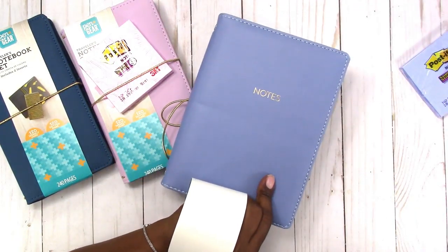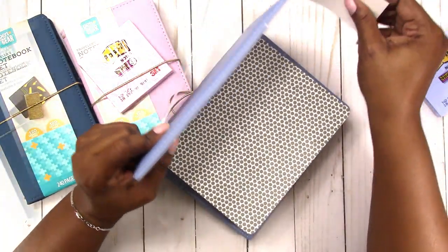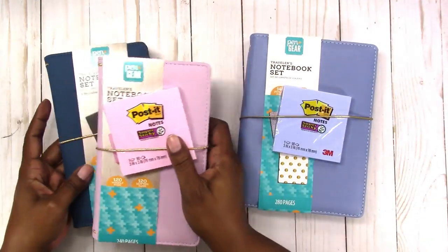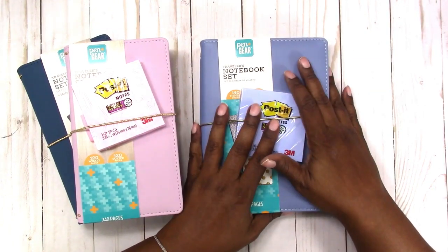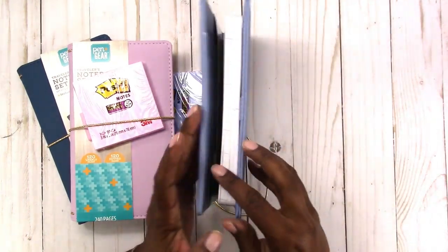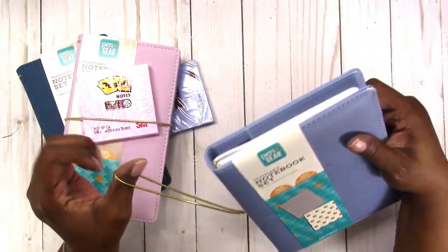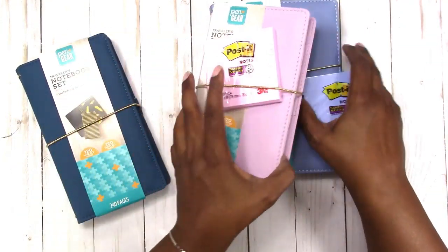I have the blue one — or the peri, I think it's like a periwinkle blue. One other thing about this one: the mini happy planner does fit in the pocket in the back. You won't be able to get much else in there, but the mini happy planner does fit. If you want to see how it fits, check out that other video. And that's it for the Pen and Gear Walmart traveler's notebooks.